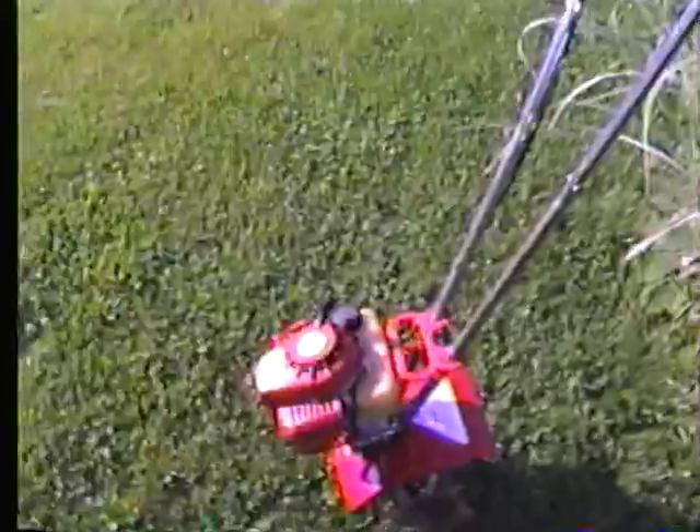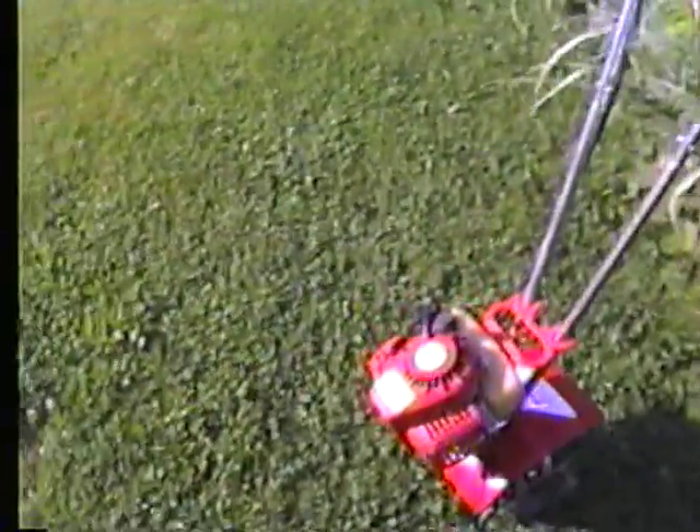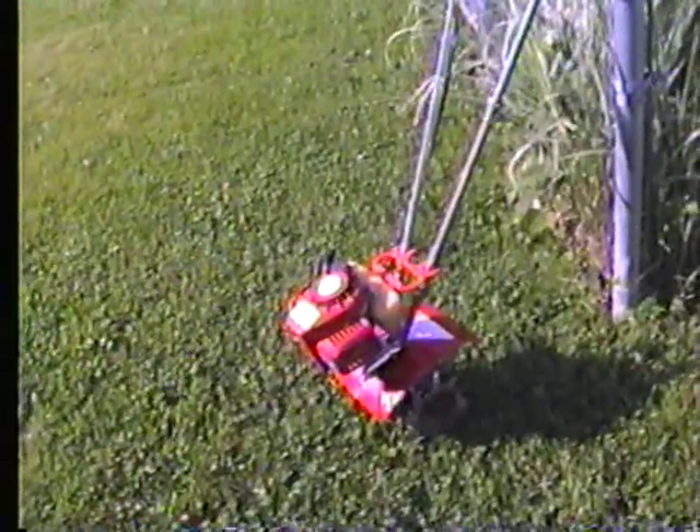I'm going to do a cold start here of this little relic. This is a 1994 Mantis 2-cycle, or 2-stroke — you mix the oil. Sorry for no videos lately, I've just been real busy. This thing is basically a weed eater motor on a tilling shaft, I guess you could say.